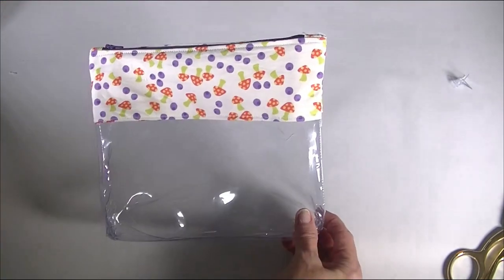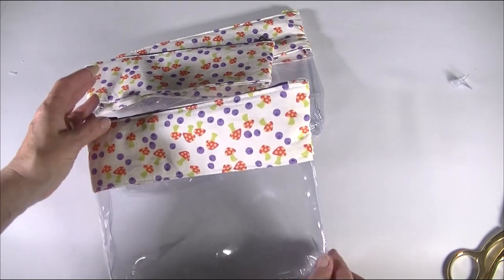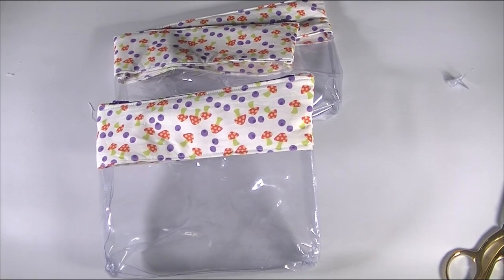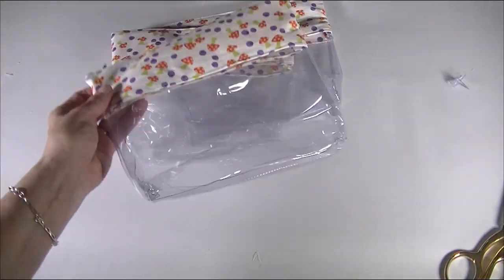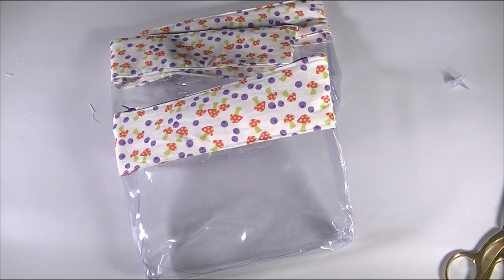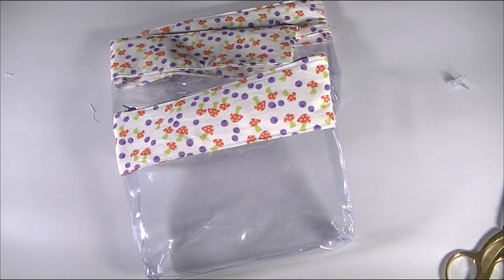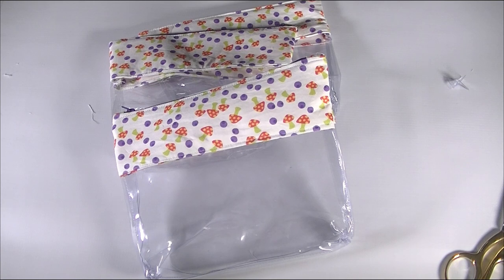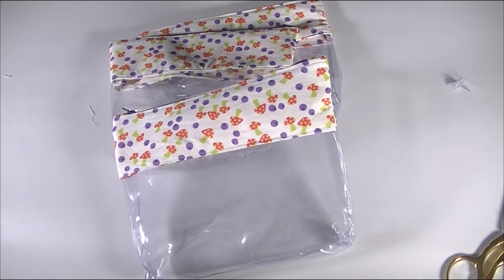How cute is that? Now I have three of them. I hope you enjoyed this project. If you did, please give me a thumbs up, subscribe to my channel, and give this project a try. It is fun, it is functional, and I plan on using all three of my zipper pouches. Subscribe to my channel and give me a thumbs up — this is an awesome little project to make. Thanks everybody, and go to www.SewVeryCrafty.com. If you want a step-by-step pictorial tutorial of this particular project, it is there just waiting for you. Thanks everybody, bye!